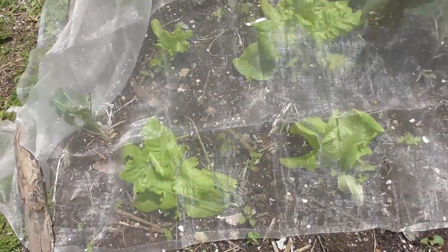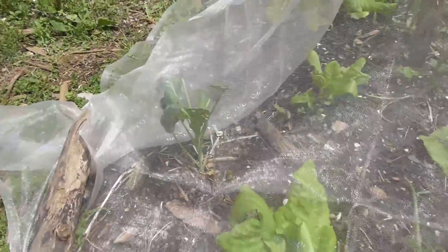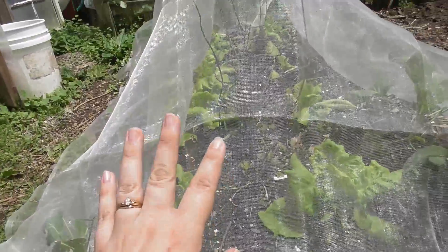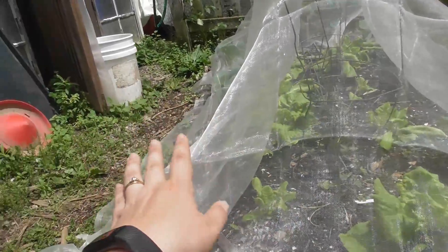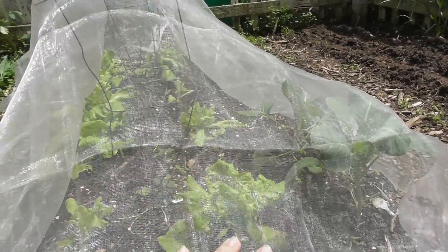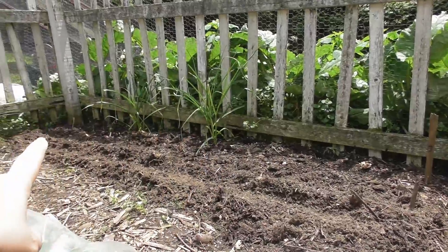A little pricey but it's protecting my crops. Old rabbit damage took off some Brussels sprouts and was working on the onions, so I went ahead and covered everything up. The plants do so much better when they're covered. Under here we have onions, lettuce, Brussels sprouts, and cabbage — it seems to be doing really well with companion planting.